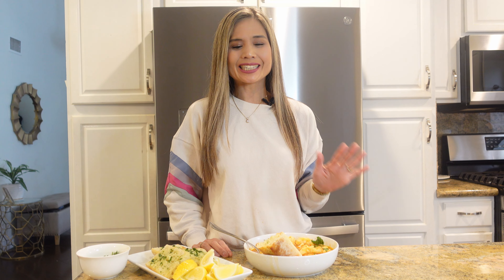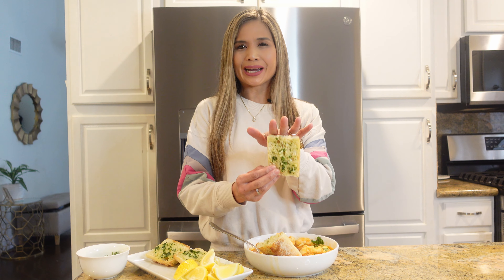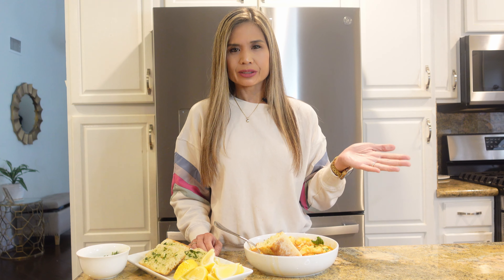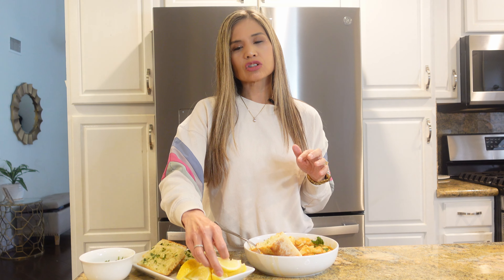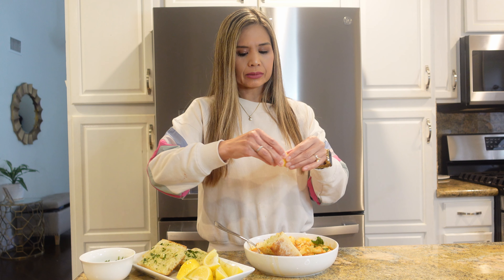It is time for the taste test and I cannot wait. I went ahead and made garlic bread — I went the extra mile today. Normally I just toast the bread and smear a little butter on it, which is just as delicious. If you want to make garlic bread, I'll leave the full written recipe in the description below. I also have some fresh chopped parsley, and I plucked a lemon from my tree — just for some extra freshness I'm going to add some lemon juice.